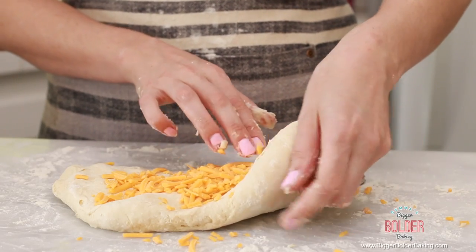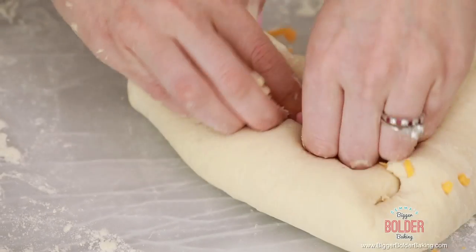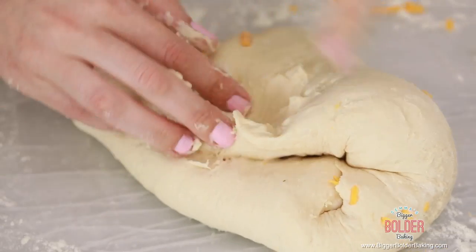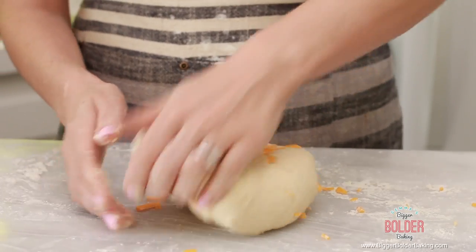The best thing about this dough is that you can add in whatever you want — sun-dried tomatoes, herbs, it'll take whatever you want to put in there. We're going to sprinkle over some cheddar cheese. Now our cheese is on there and all you want to do is knead the dough to get that cheese distributed all the way throughout.